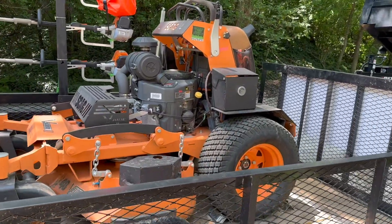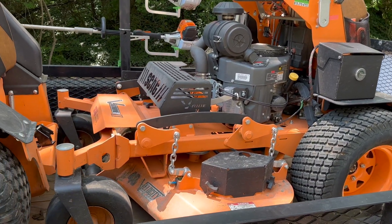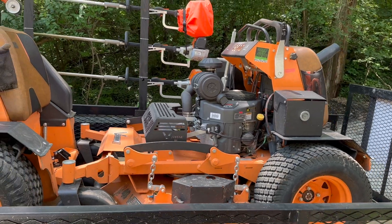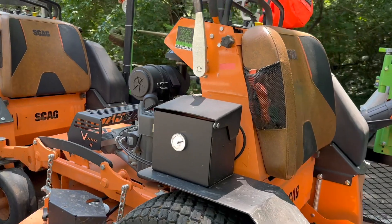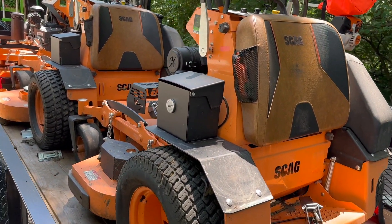We're going to start over here in the back. Back here is our Scag 48 V-Ride 2. We use this machine a lot of the time in front yards, our normal size properties. It also fits through some gates. This machine has been great for us — I think we have about 150 hours on it and so far everything's been great.